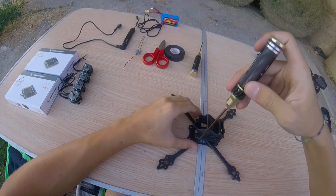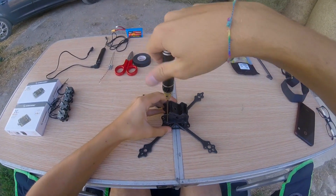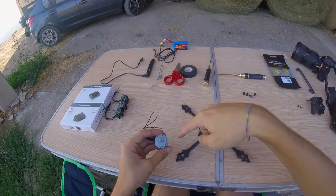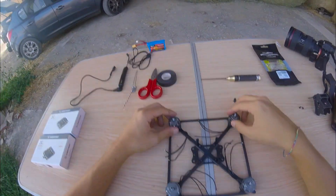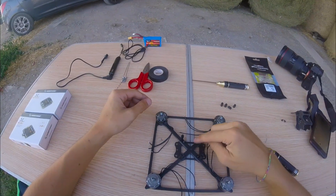First of all, in order to start the tutorial we need to open the frame to work on it. The first thing we're going to do is to put the four motors — screw up the four motors in the frame. Alright, I've mounted the motors on the quad, so now we're going to put the 41 ESC inside.